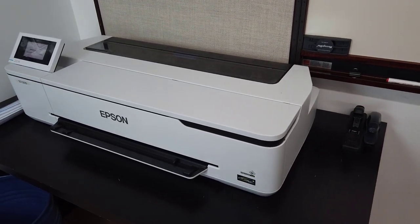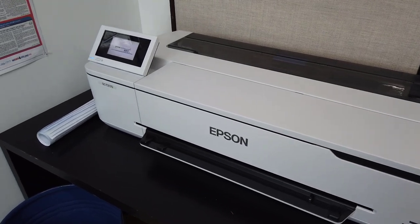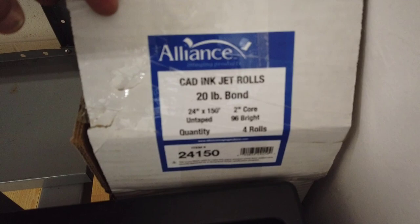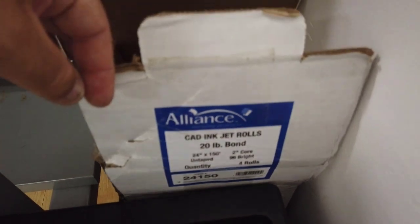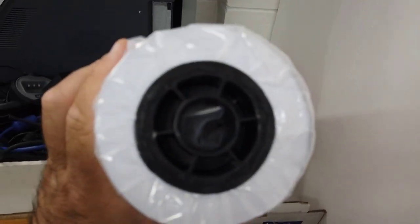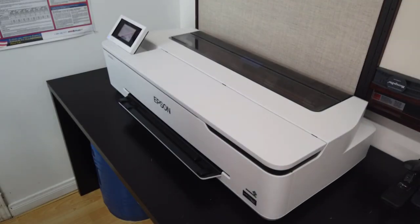It's a bubble jet printer, and since it's expensive, we figured if we have any problems we can send it back. It uses 24-inch by 150-foot spools — we got the 20-pound bond paper with 96 brightness. The printer does print in color and it actually prints really, really nice in color. Remember to get the paper with a two-inch core — that is super important.